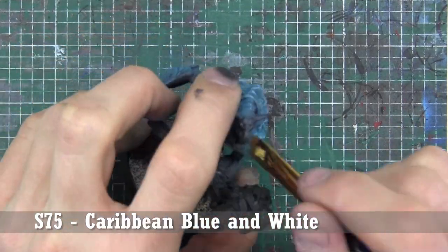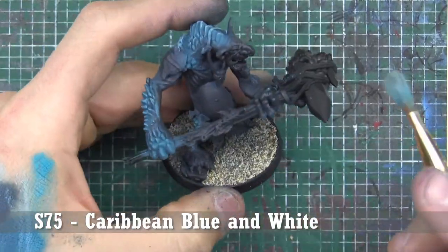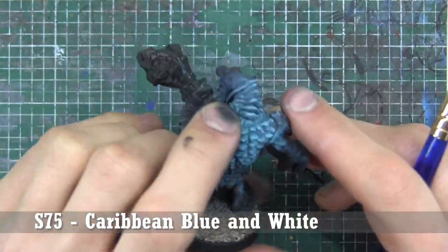There are a lot of things we could do here — we could try to paint all of them like gems — but we're trying to get a model on the table as quickly and efficiently as possible while still making them look good. It doesn't have to be as focused as a Golden Demon winner.